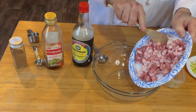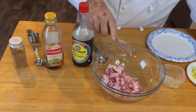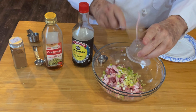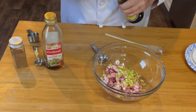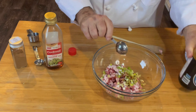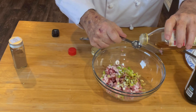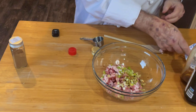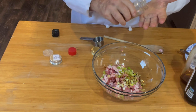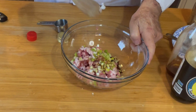We're ready to put our filling together. Here's the pork that has been minced up, scallions cut fine, finely minced ginger, soy sauce, sesame oil, and a pinch of five spice powder. That'll go in. We'll stir that all up.